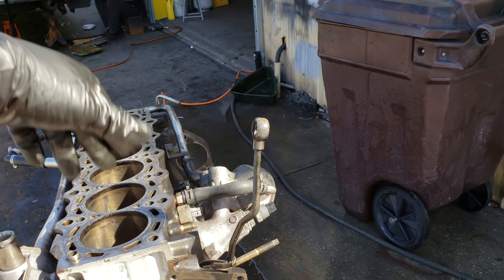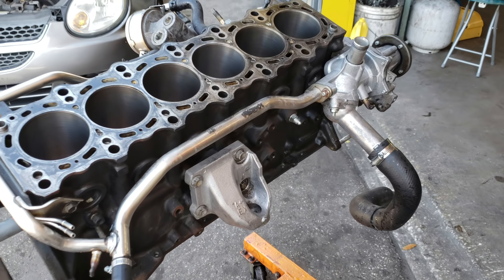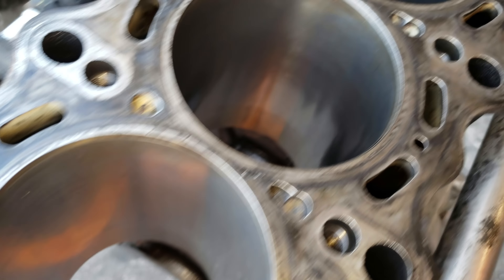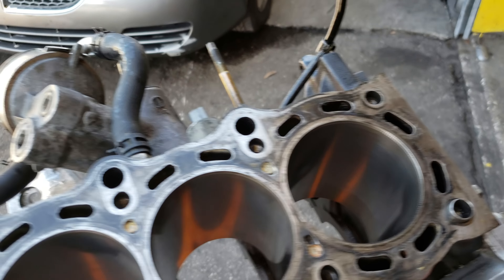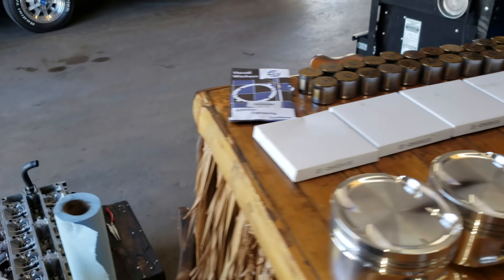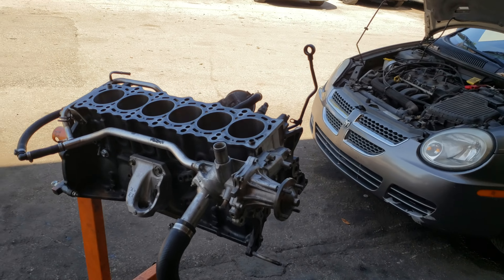I just got done honing it. Now I'm gonna start getting the rings out and gapping them. Once I get them all gapped up, I'll assemble them onto the pistons, then start assembling the block and the actual engine assembly.